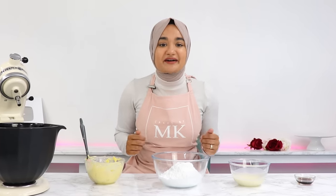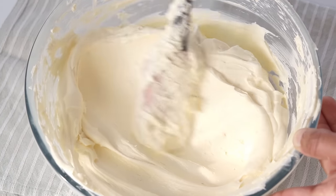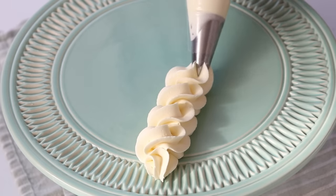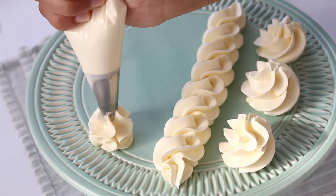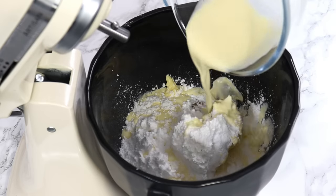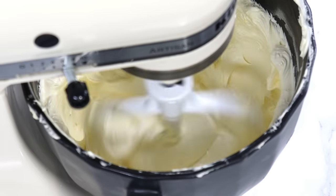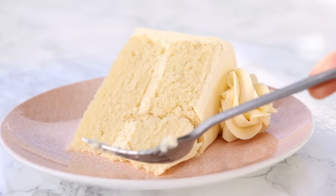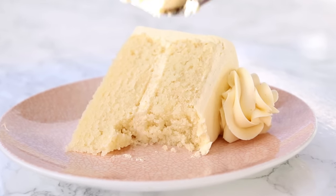If you've followed me for a while, you've probably already noticed that most of my American-style buttercreams use far less powdered sugar than most traditional recipes. The reason for this is that I find traditional American buttercreams just far too sweet and really grainy. So today I'm going to be sharing my super silky smooth, not too sweet buttercream recipe that has great stability and is pretty much the base recipe I use for most of my buttercreams.